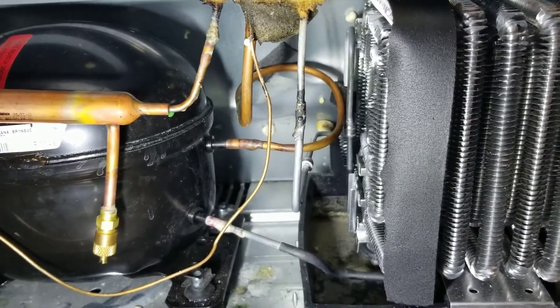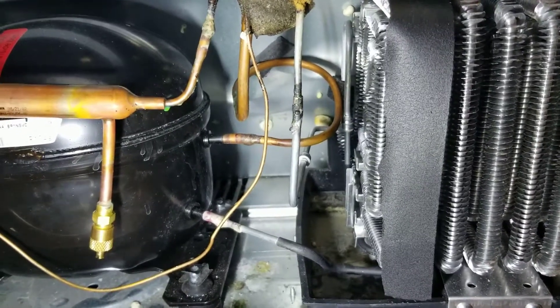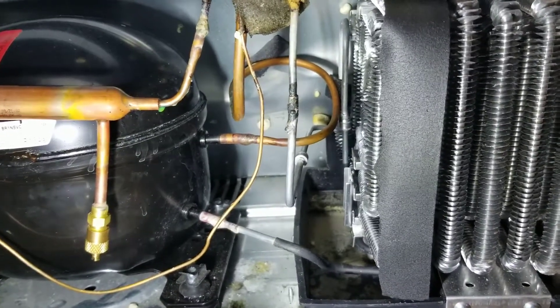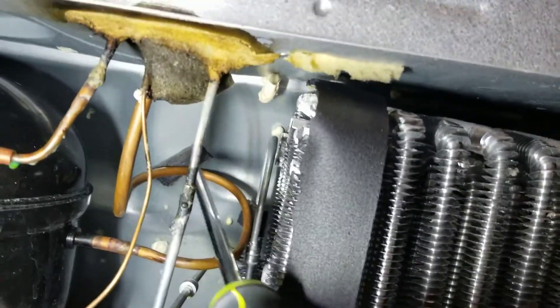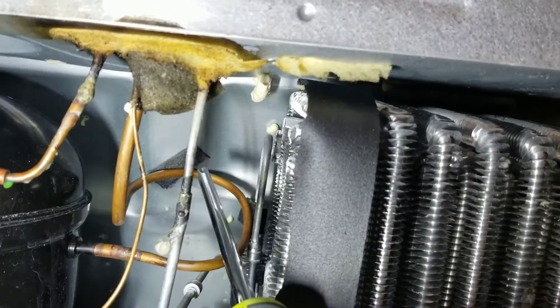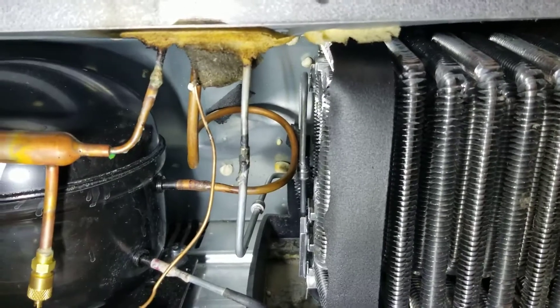I found this to be the case because it would vibrate and make a loud rattling noise, but as soon as I would apply a very slight bit of pressure to the front of the refrigerator — I think what it was doing was forcing the panel here to be solid against this pipe — as soon as I placed a slight bit of pressure, the noise stopped.